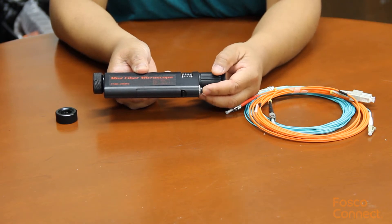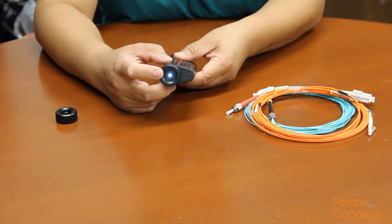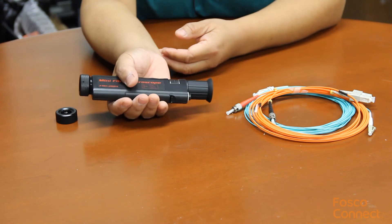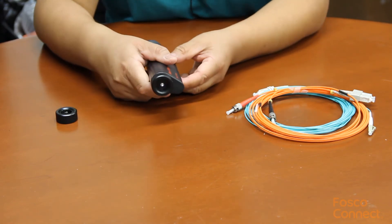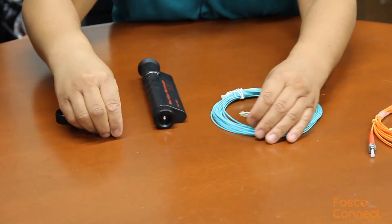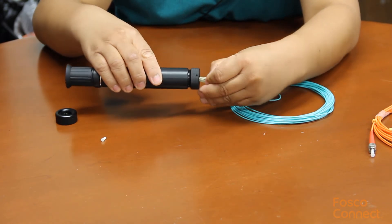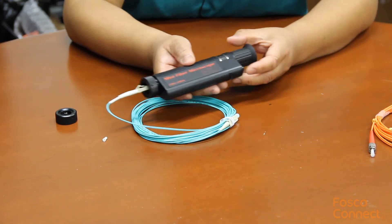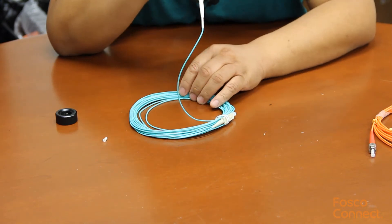Let's turn it on. You will see it has a bright light illuminating the fiber interface. This is very mini, so it's only half pound weight. You insert a fiber connector end face into the adapter — this is the LC connector. Turn on the light, and then view it through the microscope.